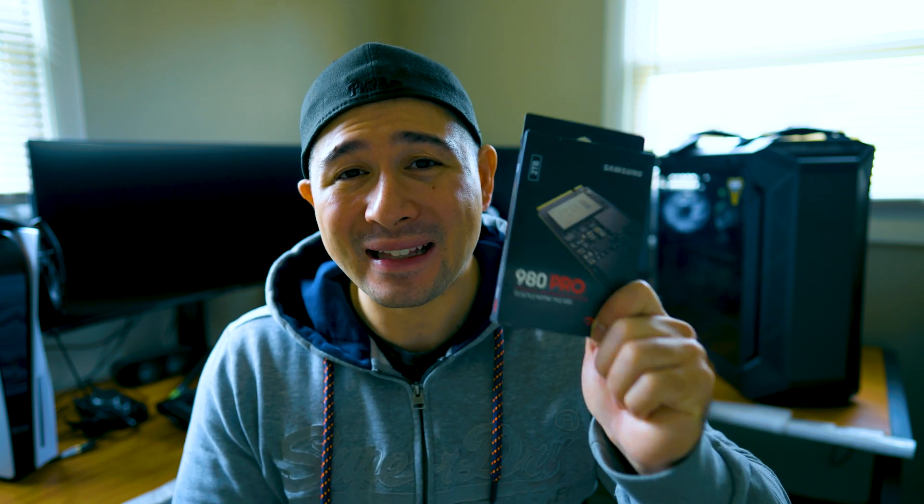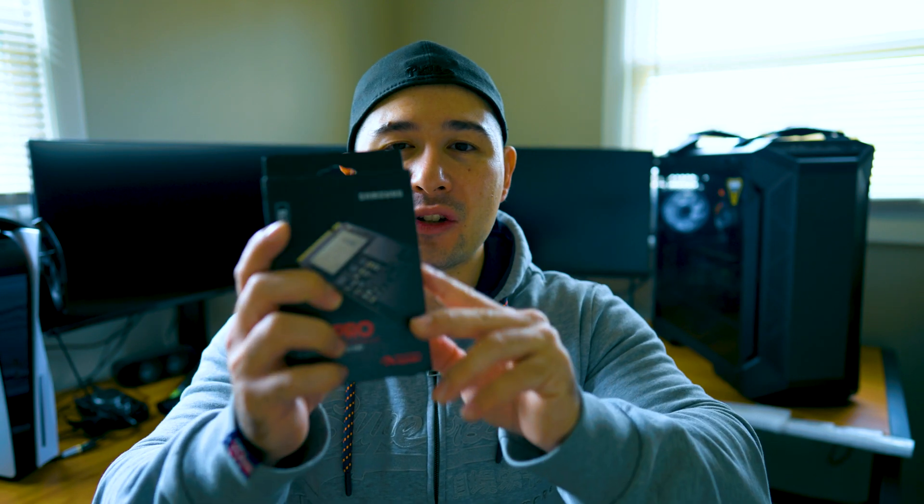Let me rip this open — who doesn't like ripping open brand new stuff? I got a new Samsung 980 Pro 2TB drive. I could definitely use that extra space especially for the video content I create, so let's open this up.